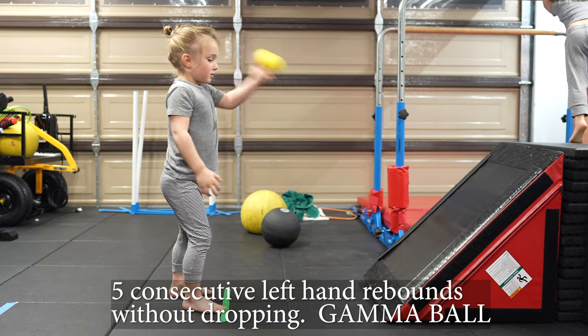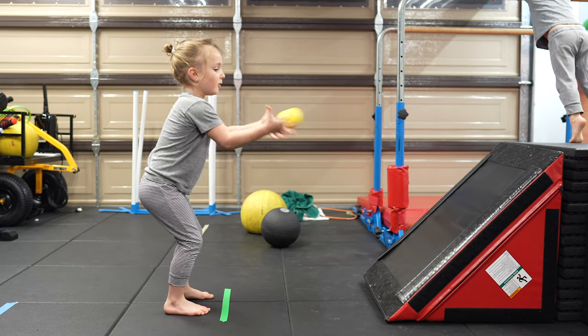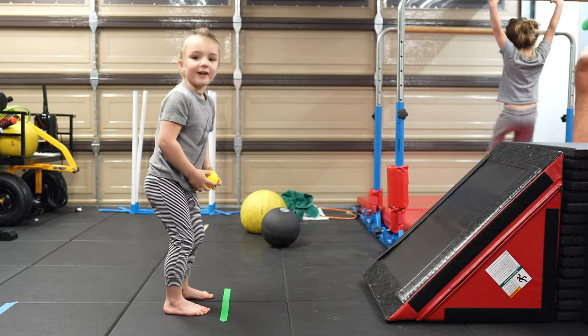Take a step back. Two. Take a step back. Three. Four. Five. You did it!